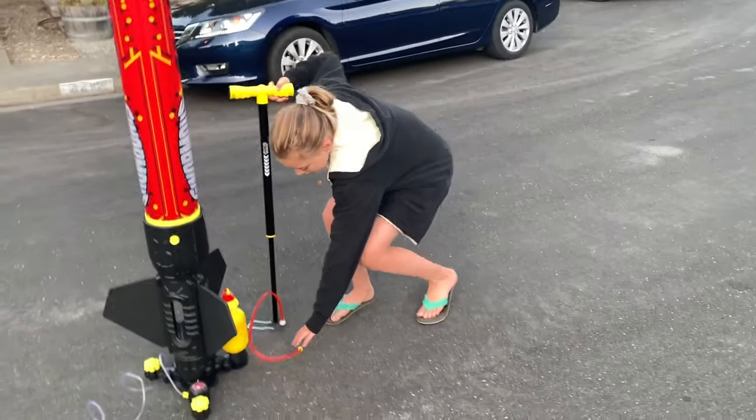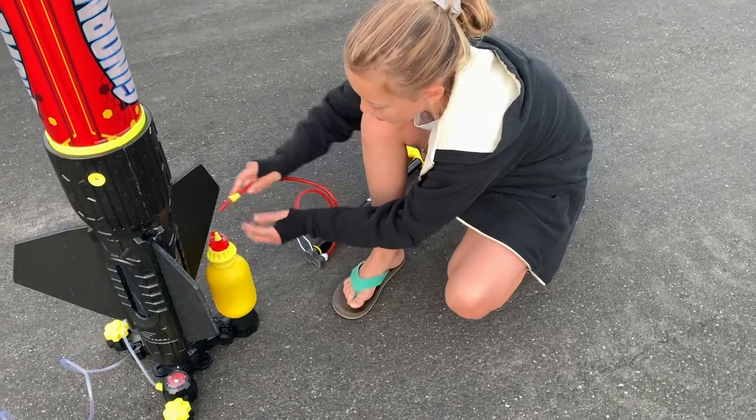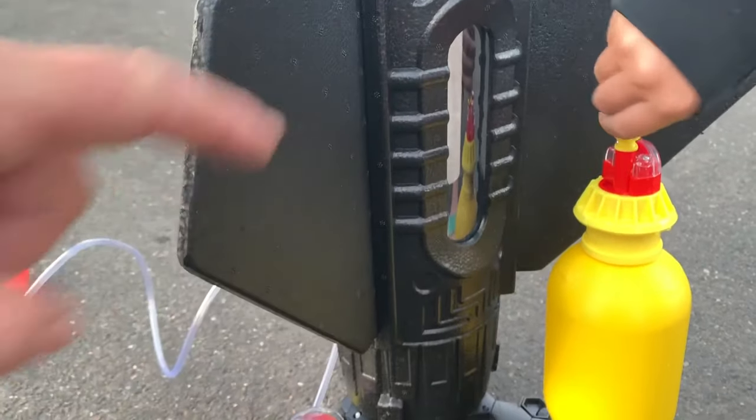Grace, what are we doing now? Now we're pulling this onto the water bottle full of water. And that water is going to pump — you're going to pump it and it's going to go in here, and then we're going to launch the rocket.